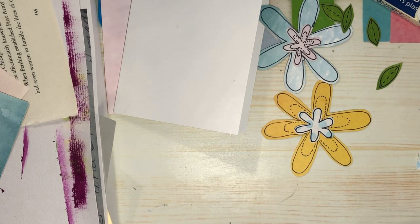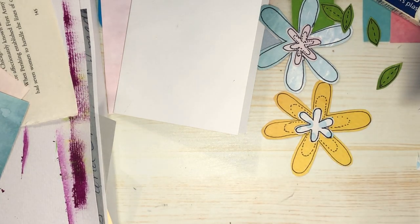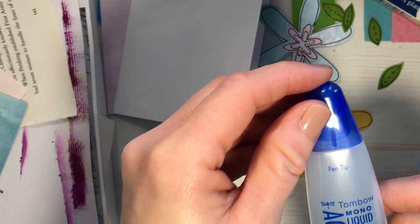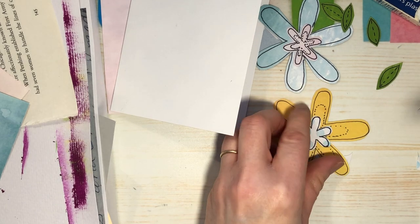Oh no, I didn't put my glue the right way so it all ran to the bottom — it's taking forever. Let's try a different glue. I have this Tombow liquid glue — it looks fuller, so I'm hoping it works.